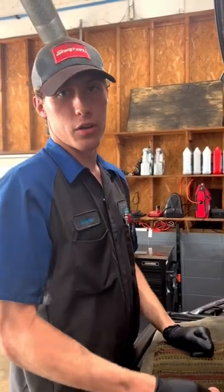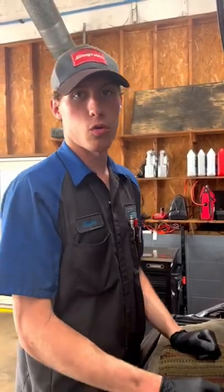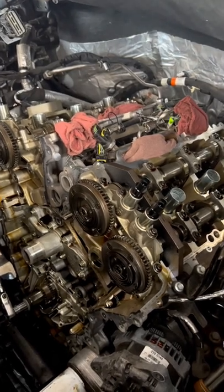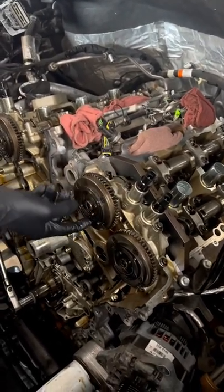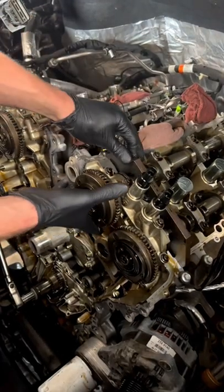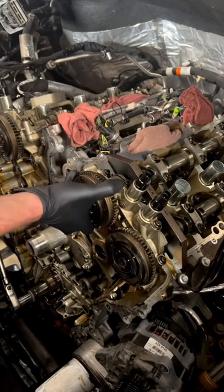I'll show you why your 3.5 liter EcoBoost has a cold start rattle. Here we have the VCT phaser — this is what controls the variable timing for your camshafts, and this is what actually causes the cold start rattle on the 3.5s. You can see here, this thing is controlled by oil pressure.